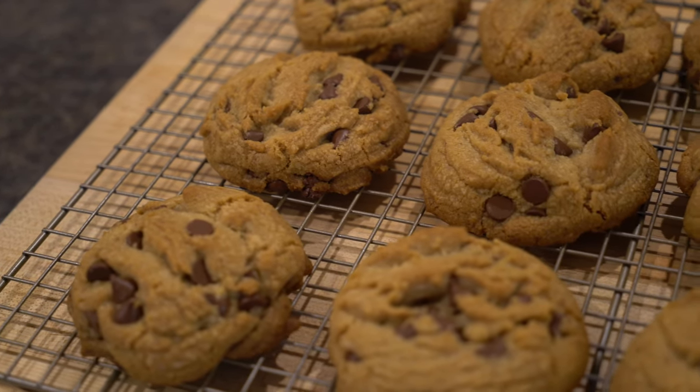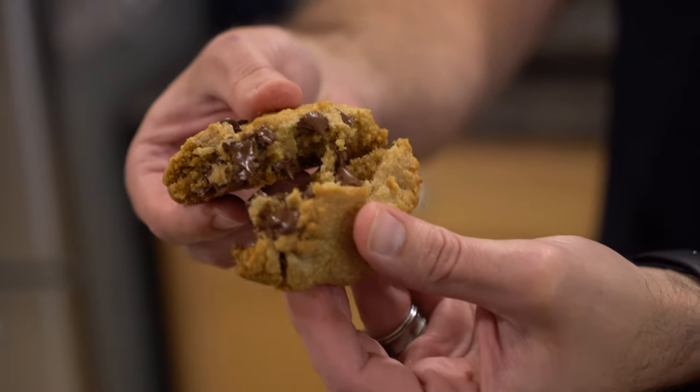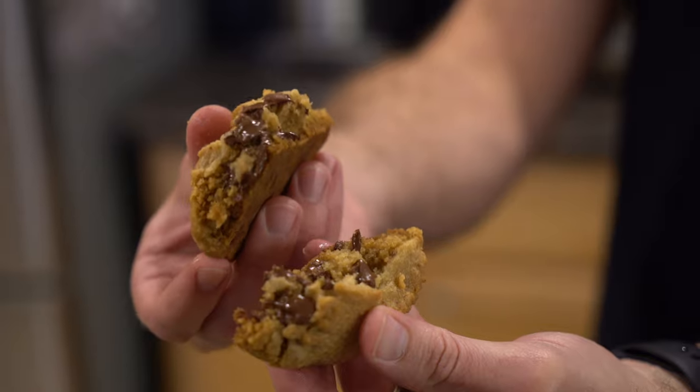I've been in the background filming Mike this whole time and I am so excited to try these — they smell amazing. The whole process smelled amazing. The brown butter in these cookies really elevates the flavor, like Mike said. You definitely get a more decadent cookie here, and I love how nice and thick and doughy it is — that's my kind of chocolate chip cookie. Look at how tender that is — the chocolate is melting perfectly. This is an incredible cookie, pun intended.